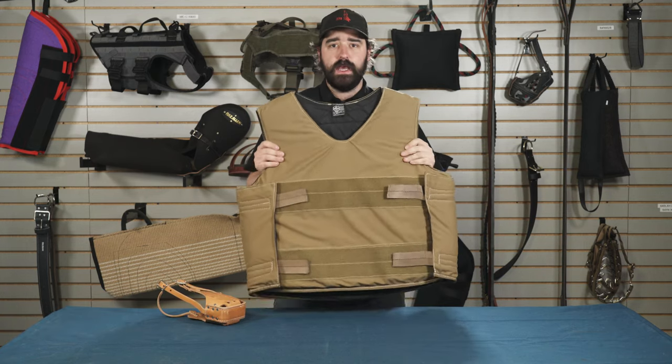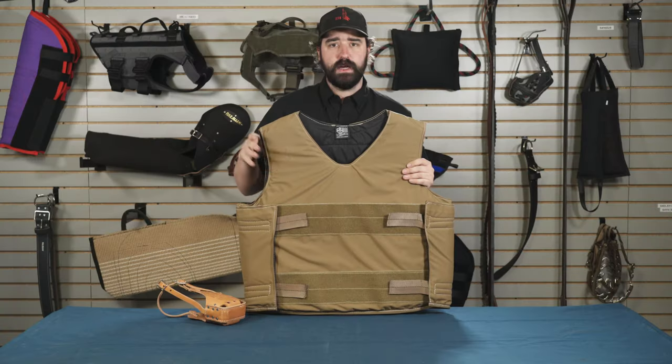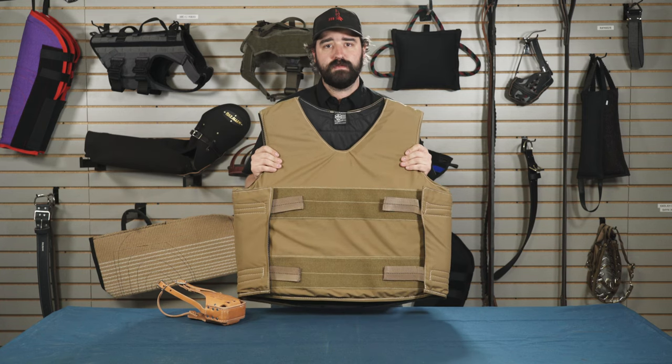Our muzzle vest is a key component to working a dog. You can hide this under a sweatshirt or anything like that, which is really not going to let the dog see it, but it's going to keep the decoy safe and keep the dog safe. And you can find this at RayAllen.com. Thank you guys for tuning in today.